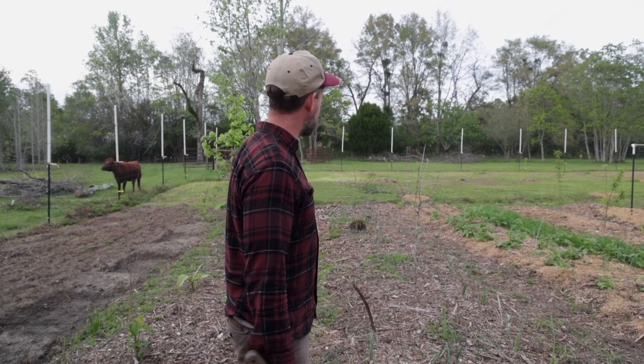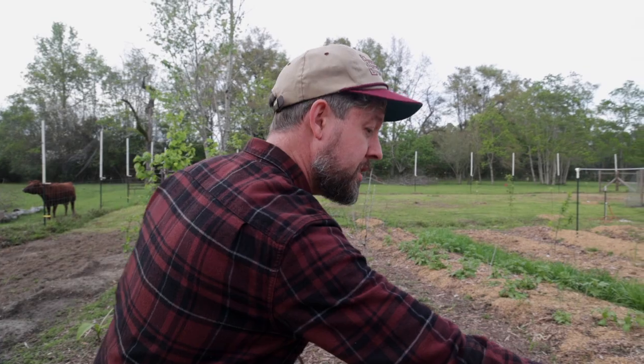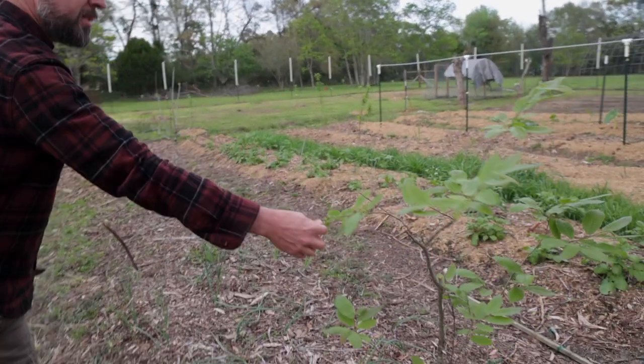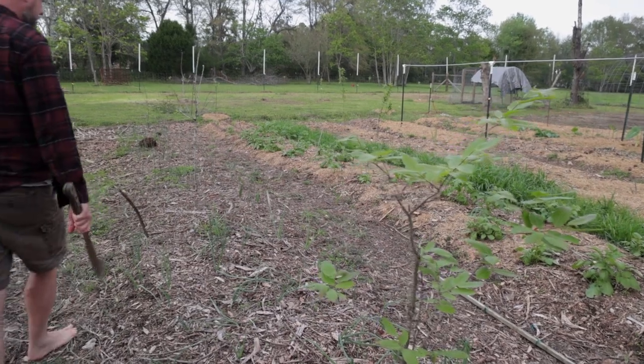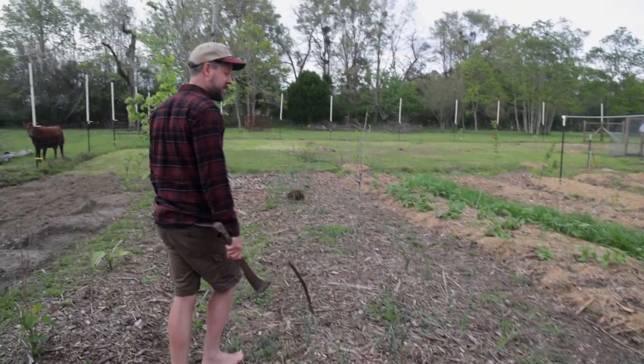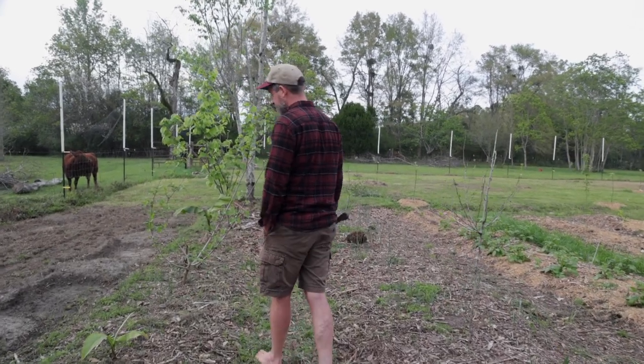This is a little chestnut — Chinese chestnut — looking very happy and very pretty. Everything woke up early this year and I thought it was going to freeze again and then it didn't. So we get a good run and start on spring.